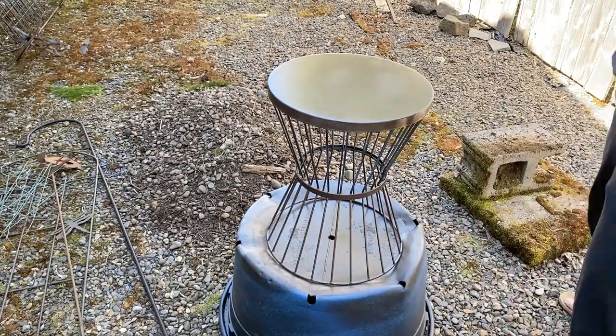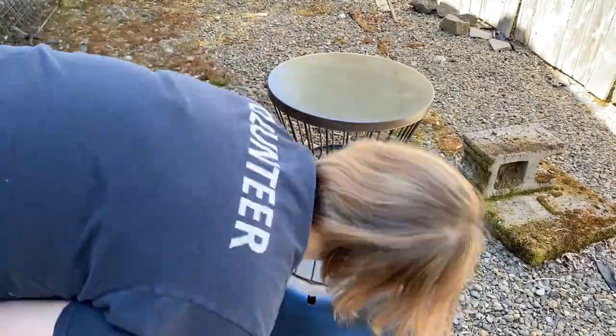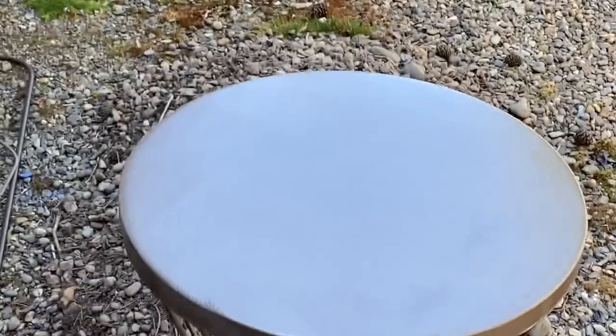I actually tried another can of spray paint from that same friend in that same bin and it didn't work. So here I am, painting it. Think this through, people — how am I going to paint those little blue spindles?